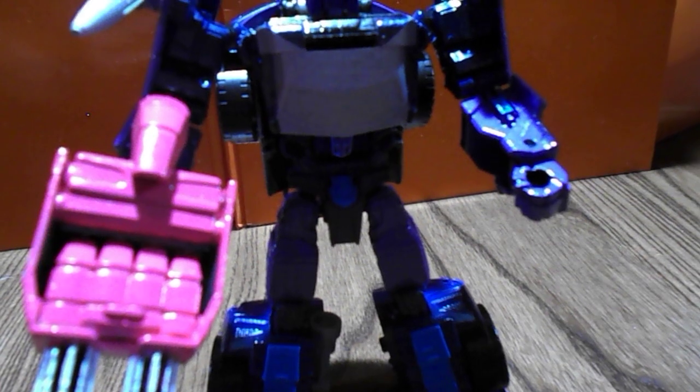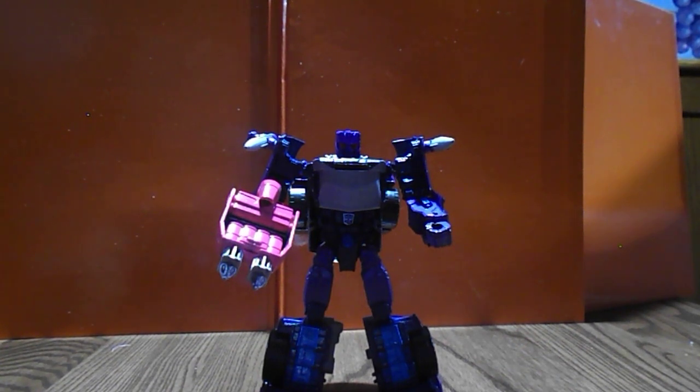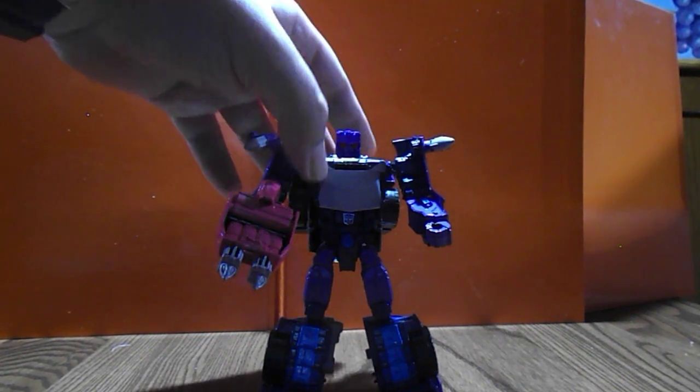Overall, it's a great use of this mold. The purple and the dark blue really pop, and the new chest really evokes the look of the classic Lightspeed. So that's Lightspeed for ya — stay tuned for the rest of the team. Nosecone is up next. Later.